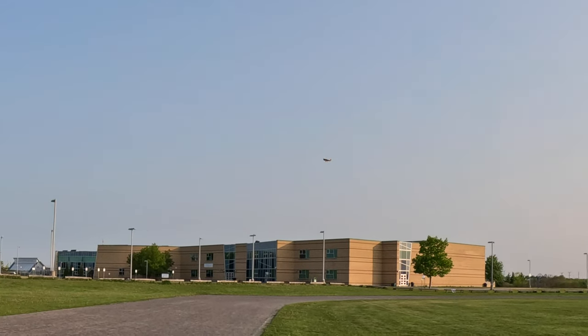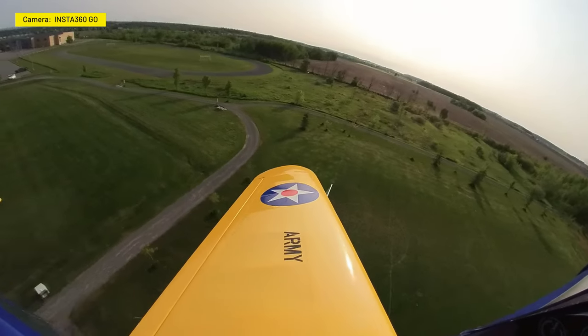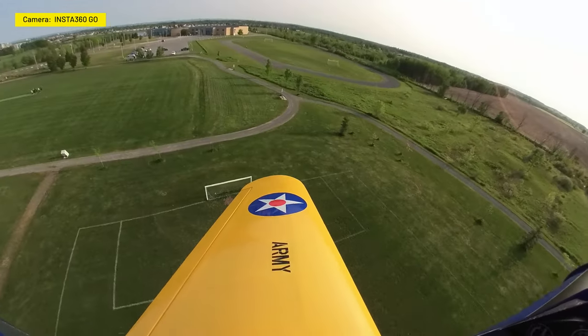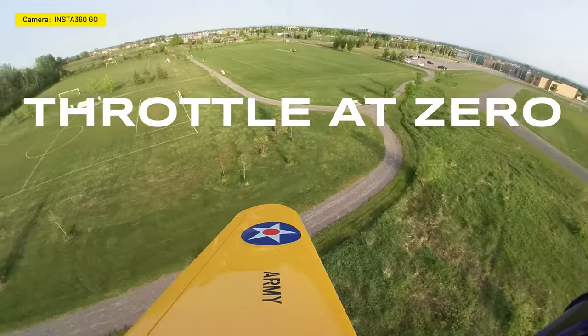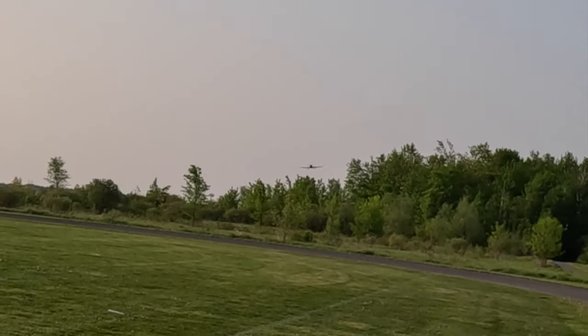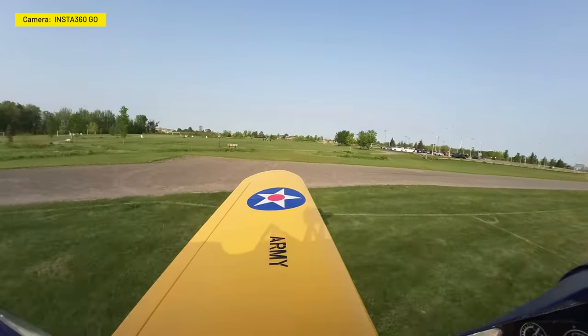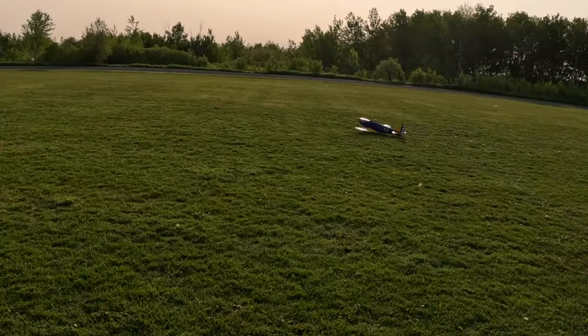I've set my timer for five minutes and since this is a maiden I usually fly to about four minutes, so I'm at four minutes now and I'm going to bring it down for a landing. It looks like a glider. It's got no flaps so I've killed the throttle and I've got it gliding back — doing a nice turn, just letting it fall out of the sky. We're going to give it some flaring — and look at that, it didn't even nose over. Nothing!